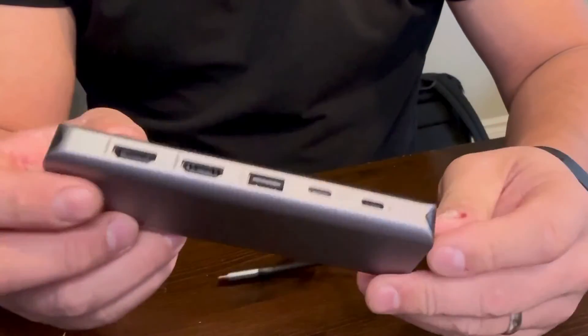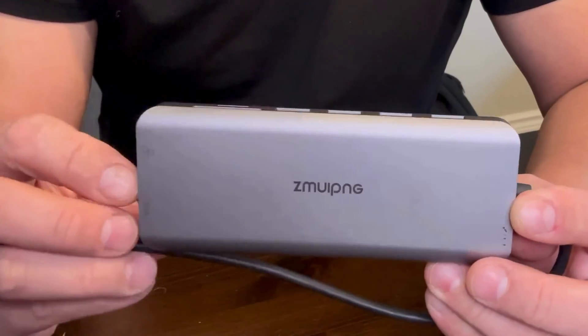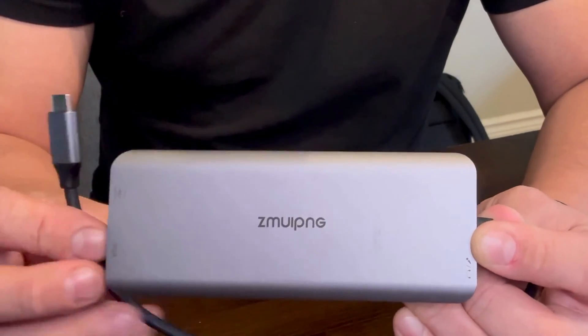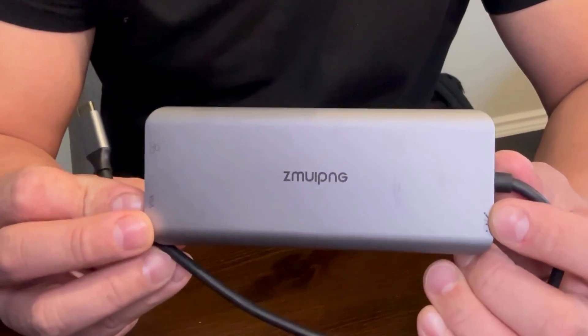I've been using this product for quite a while with both my PC and my Mac, and it performs very well on both operating systems. I highly recommend this USB-C 14-in-1 docking station by ZMUIPNG. Thanks for watching!